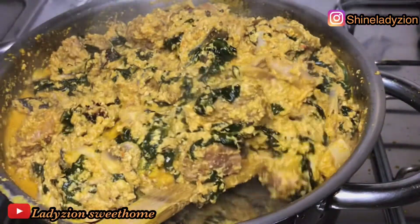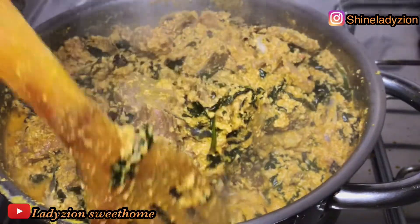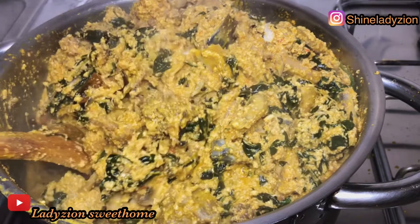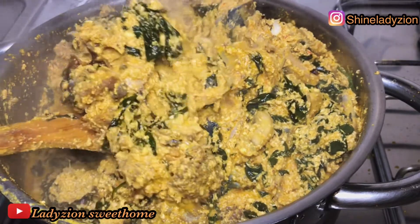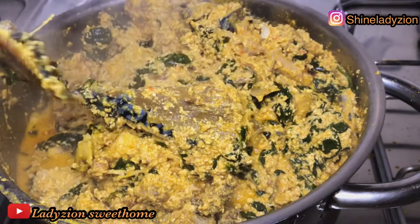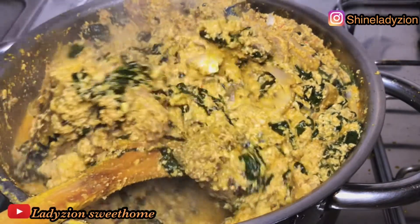Vegetable Egozi soup. Have you tried out this method? If you want to know how I prepare this vegetable Egozi soup, please stay tuned to this video and don't go anywhere.